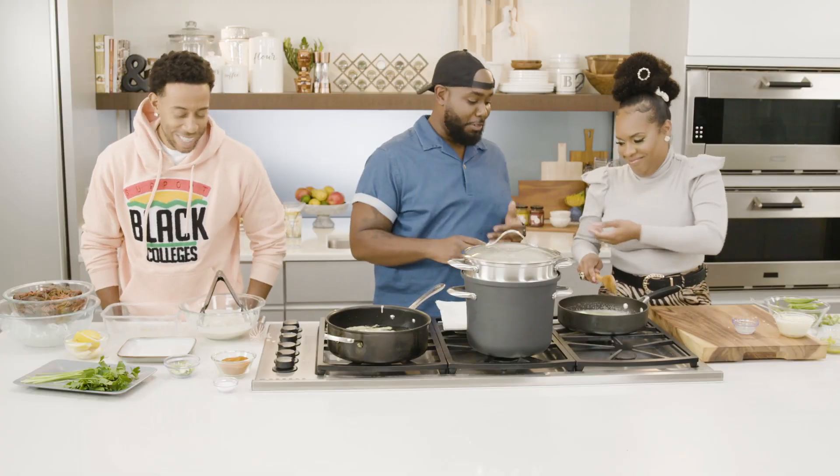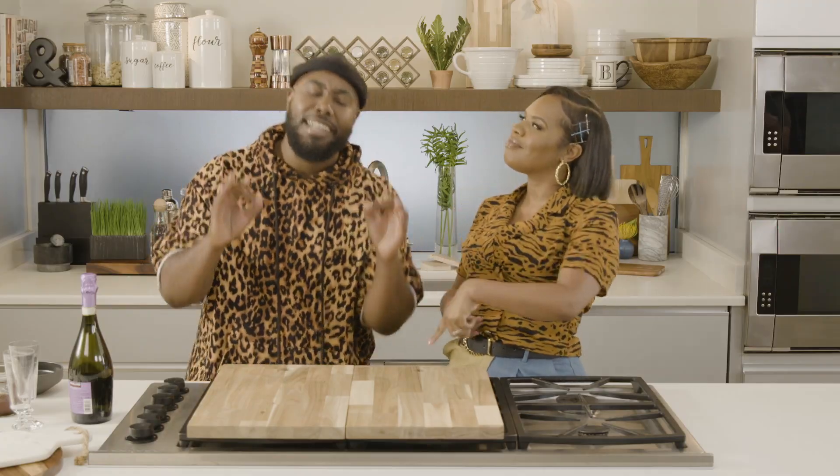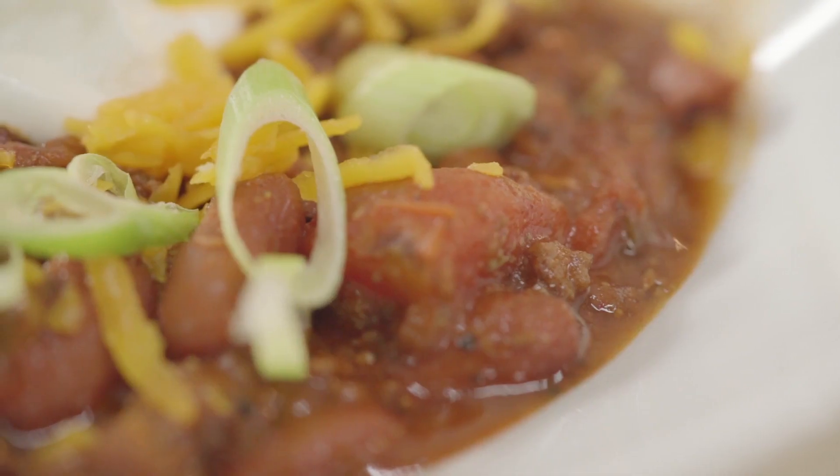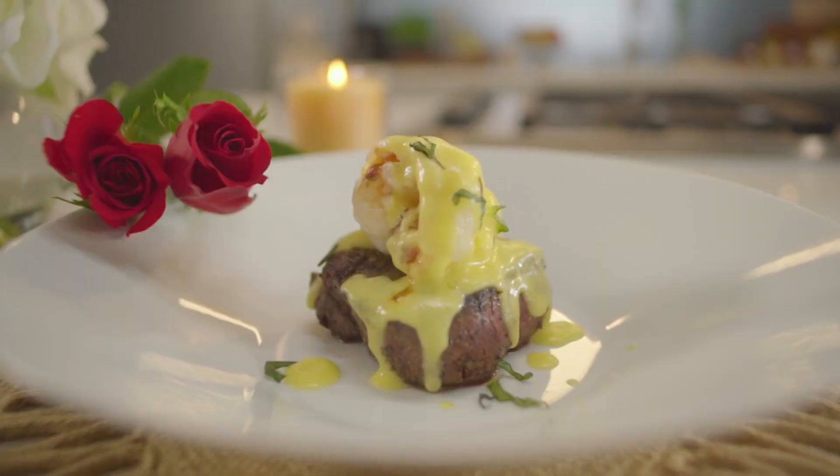From the web to your TV screen, Seth and Leslie cater to your taste buds. Savory Dutch pancakes. Oh, this is delicious. OK, y'all do this. You do that? And show you how it's done.